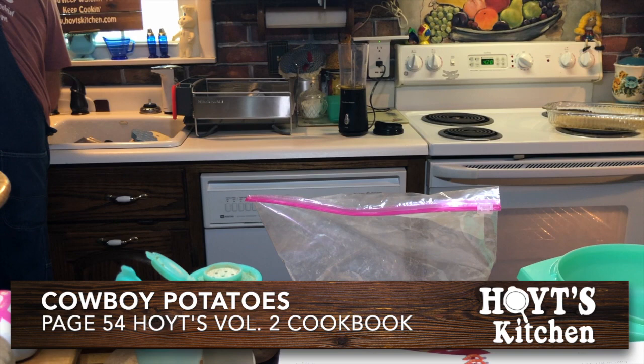My cookbook can be purchased online at www.hoytkitchen.com.